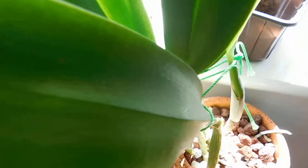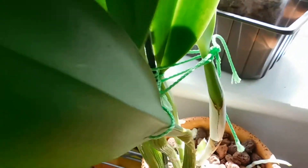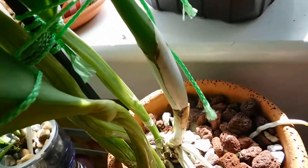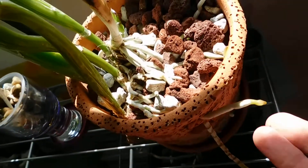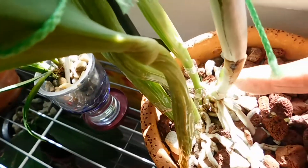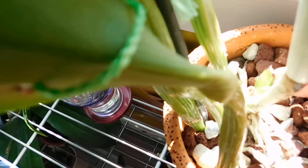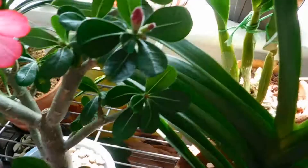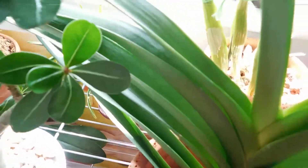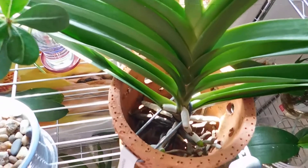This other one is RLC or was it BLC — one of those. I have to be careful now because I've got roots coming out everywhere all over the side here — and that's got that new growth. Oh, you won't see it, just tucked in there. That's sending roots out everywhere.